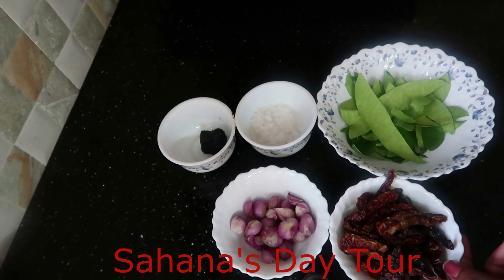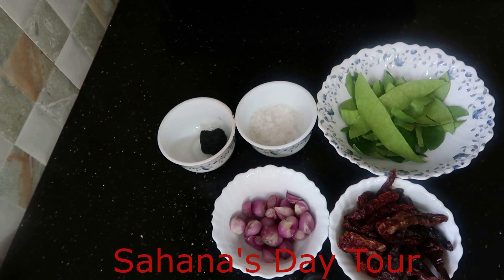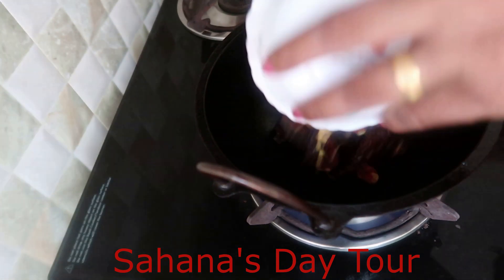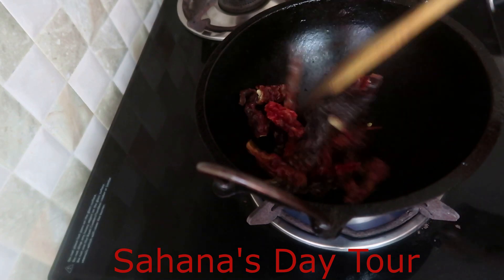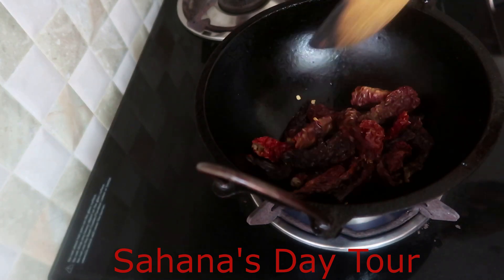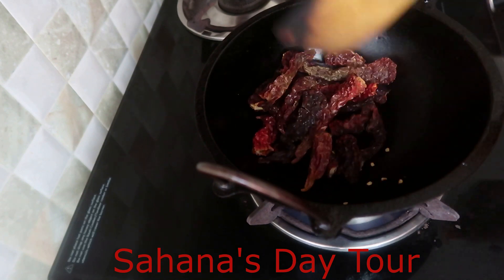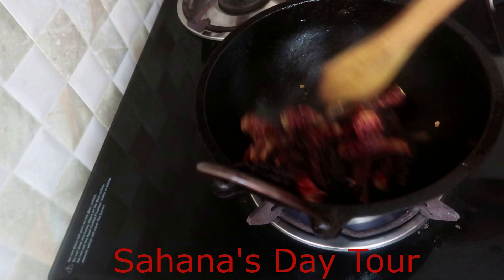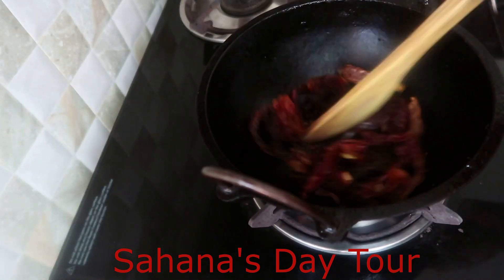We are going to cook all the way out of the oven. Let's cook a little dish. We will cook all the way out of the oven and put the top into the pan.